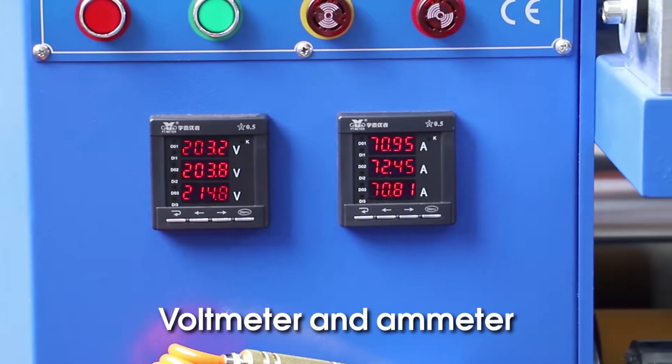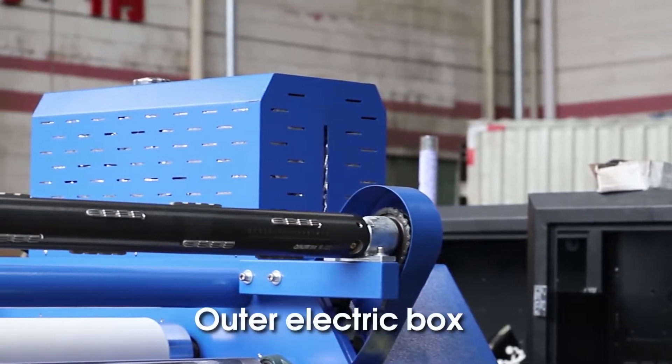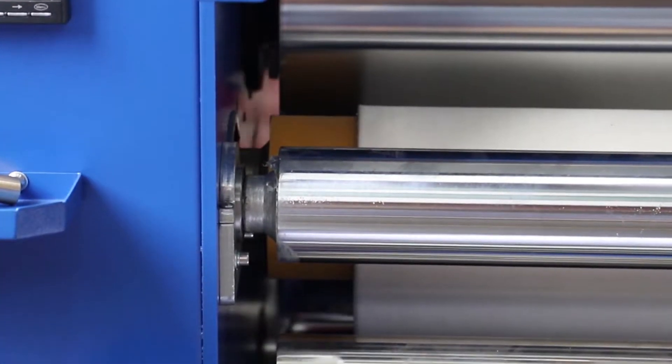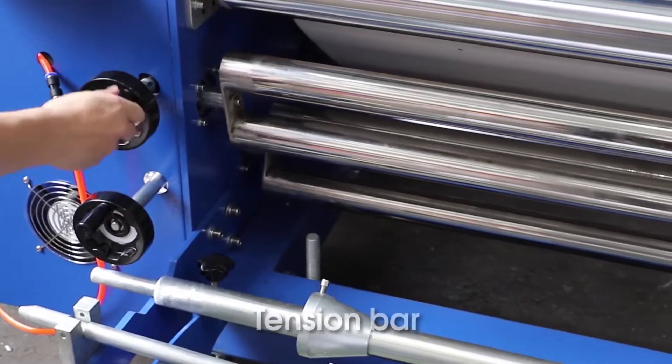Voltmeter and amp meter. Ultra electric box for putting tools. Tension bar.